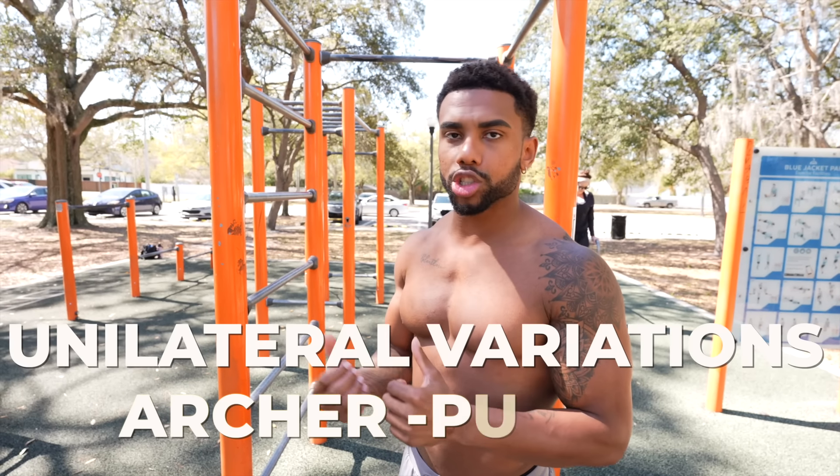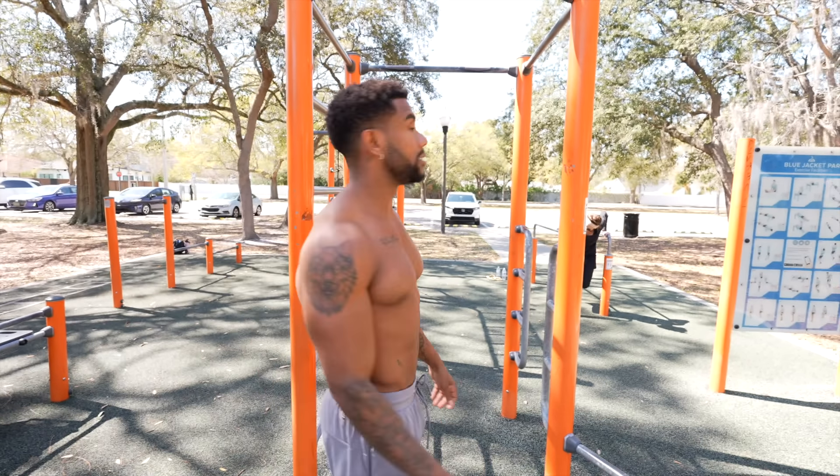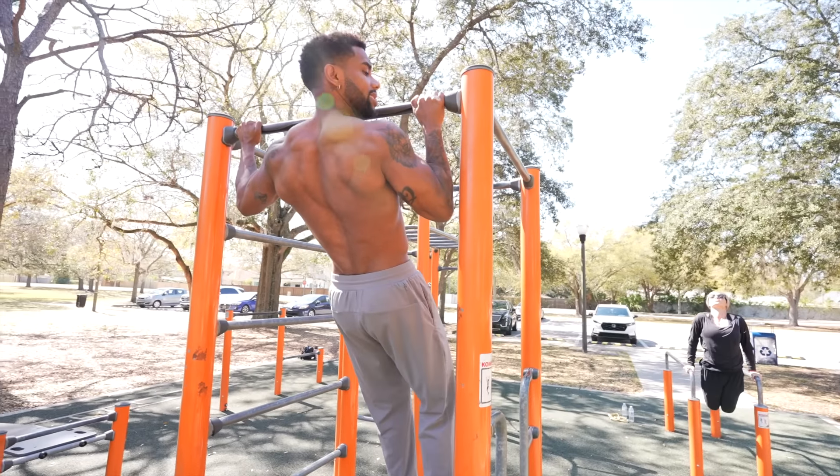After the foundation, up next is when we get into the more unilateral variations. My favorite one is the archer pull-up and its variations. This is literally what I did back in 2015–2016. For the archer pull-up, you want to go wide on the bar and come up on one side.